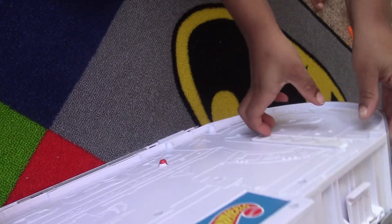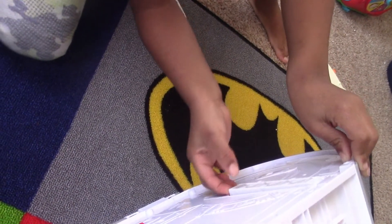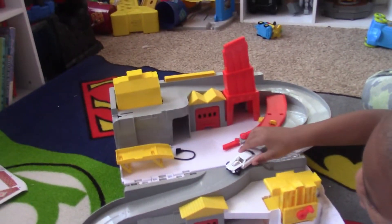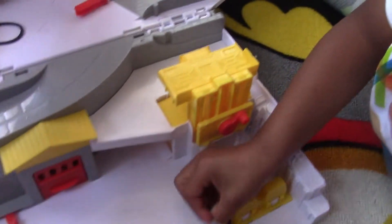Okay, this is the back. We need to leave it up so we can — there. Now do your car down the ramp. We have to add the stickers, so that's what Mommy's going to do. Go ahead and add that. Nice. And now for the finishing touch.